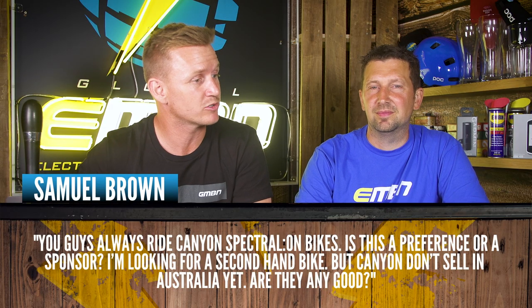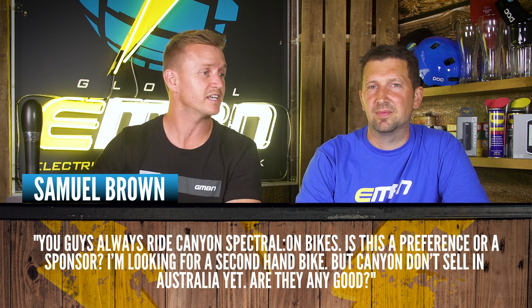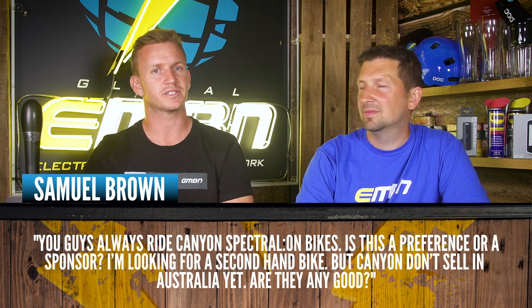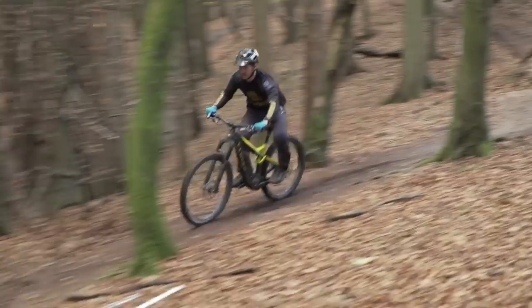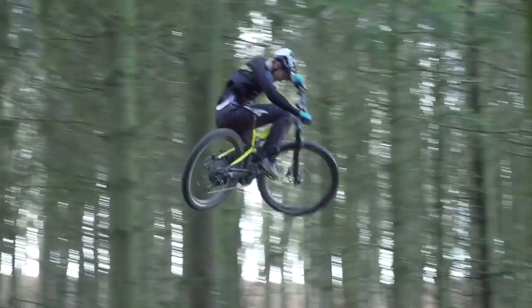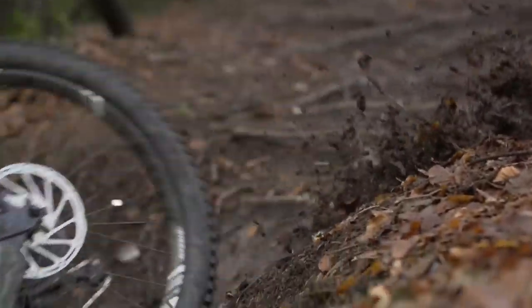Next question coming in from Samuel Brown. He says you guys are always riding the Canyon Spectral On bikes — is this preference or is this a sponsor? He's looking for a secondhand bike, but Canyon doesn't sell in Australia yet. The Spectral On is really nice — super lightweight, great for shredding. It's got external batteries so you can stick a spare in your backpack for bigger rides. 27.5 on the rear, 29 up front, so it's really good as an all-around bike. We do ride them a lot on EMBN — we're sponsored by Canyon and Specialized. After every video you'll see all our sponsors listed below.